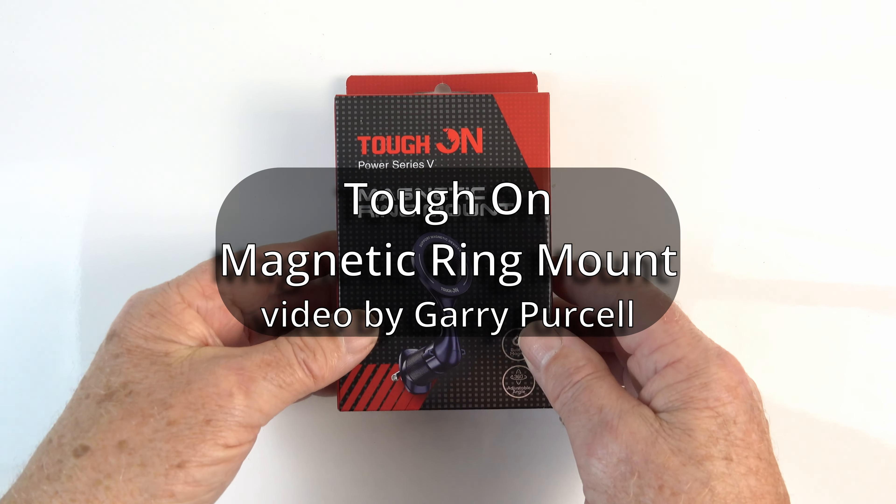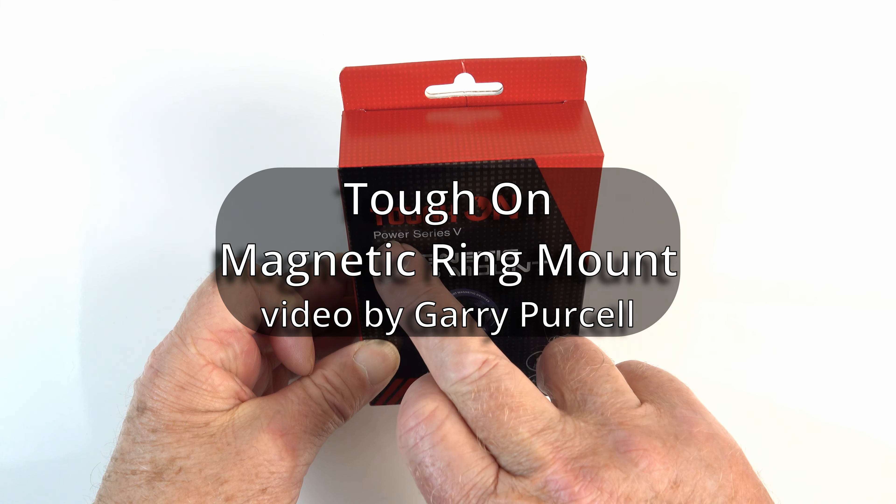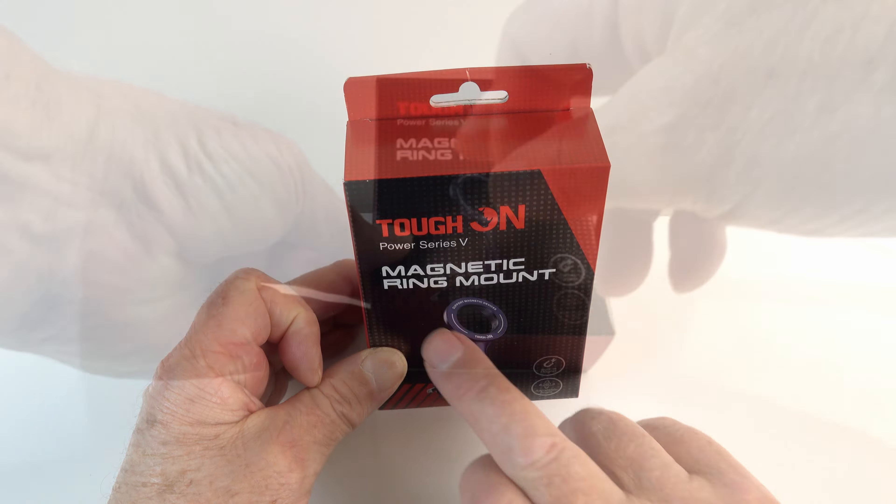G'day, today we're looking at a Tupon Power Series 5 Magnetic Ring Mount.